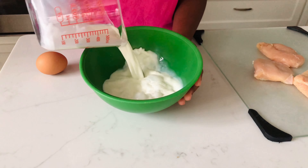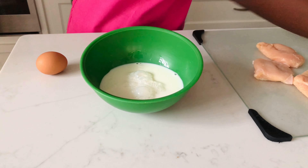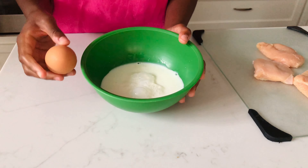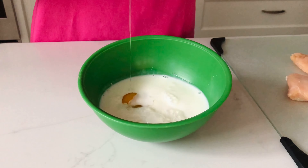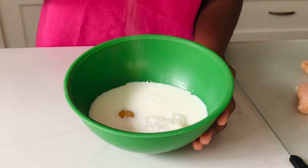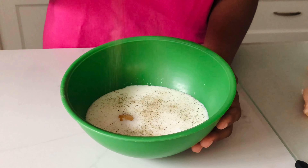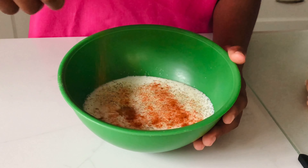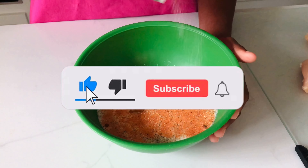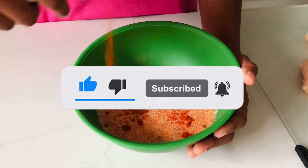Now we can prepare the wet mixture. I have some buttermilk going into my bowl along with one egg, and then I'm going to go in with my seasoning. All of the measurements and ingredients will be in the description box down below. If you haven't already, please consider hitting that subscribe button and turning on your notifications — thank you so much!